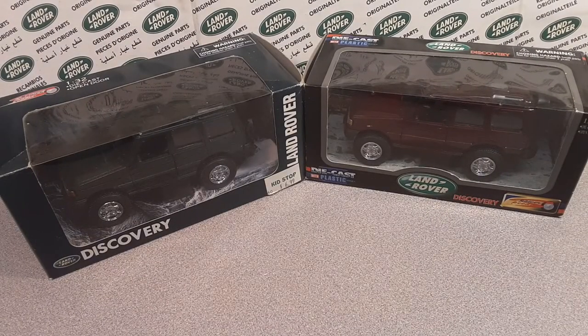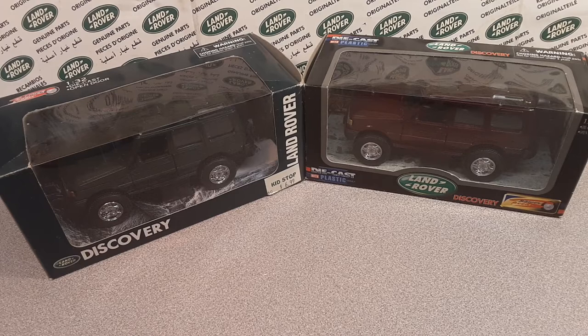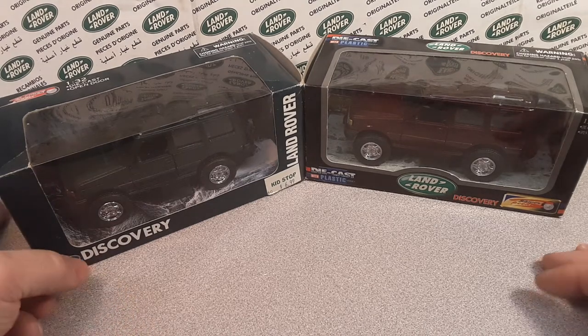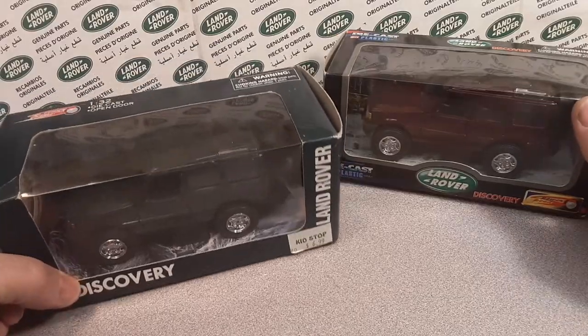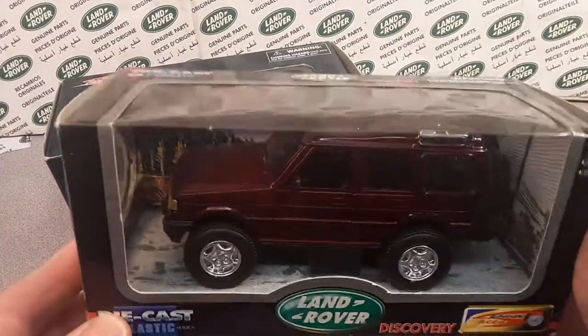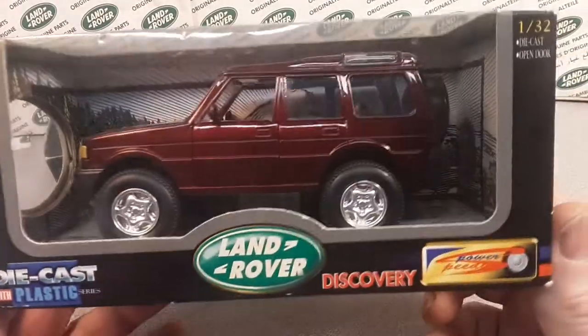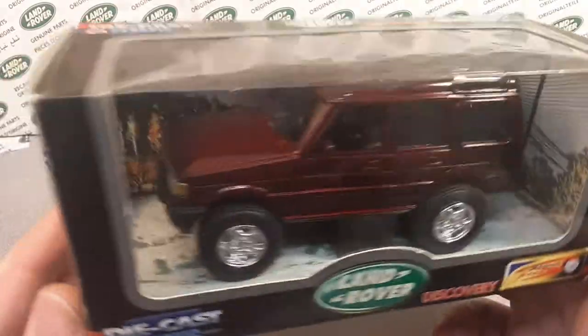G'day, g'day! How the heck are ya? Welcome to Roverland. This is your friend Dano. We've got something interesting today. Welcome to Roverland, the channel that's all about anything and everything Land Rover — and we're going through the Land Rover collection right now.